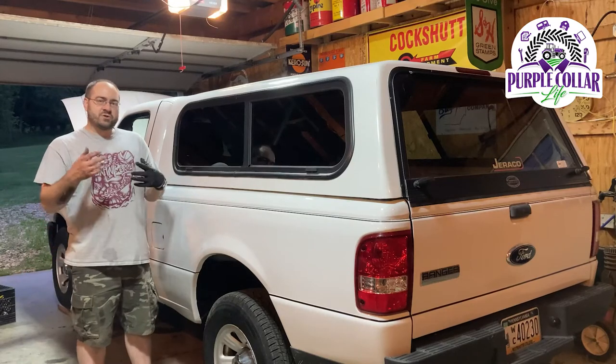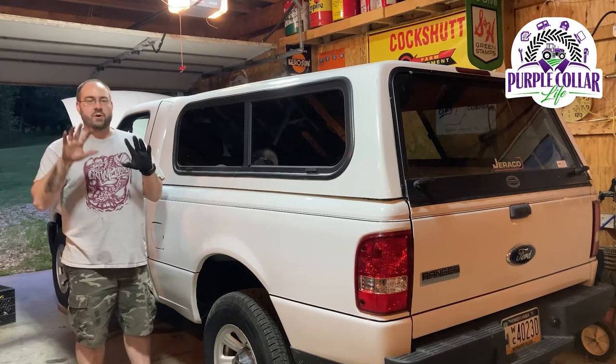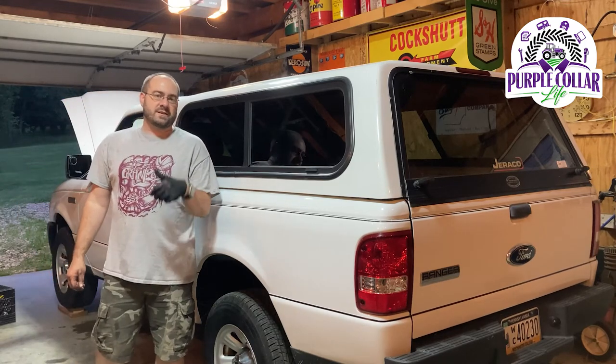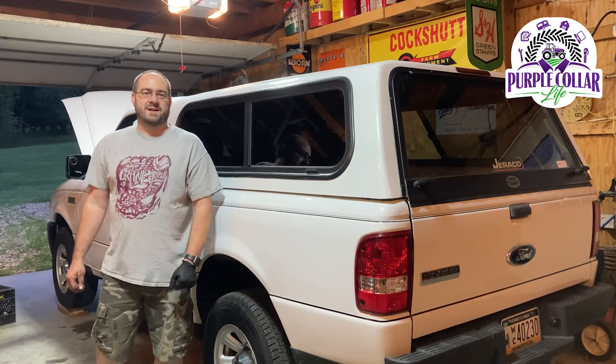Now I'm going to get all my tools put away and get cleaned up before I get back in the truck and take it for a test drive. I'm too oily and dirty right now, so I need to scrub up before getting in the nice clean vehicle. Thanks for watching — if you like videos like this give us a thumbs up, comment below, share with your friends, hit that subscribe button, and we'll see you next time.